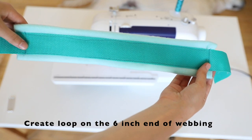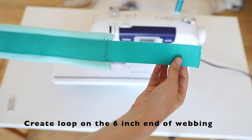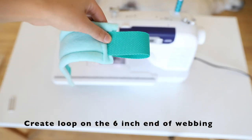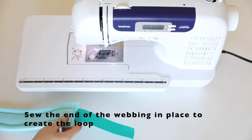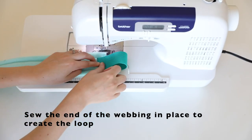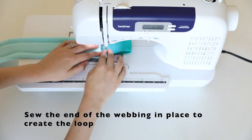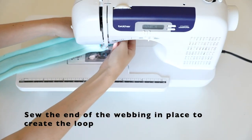Once the webbing is secured on the fleece, we're going to create a loop on the six inch end for where the buckle is going to go through. Sew down the end of the webbing to create this loop. Sew over a couple of times to make it very secure.